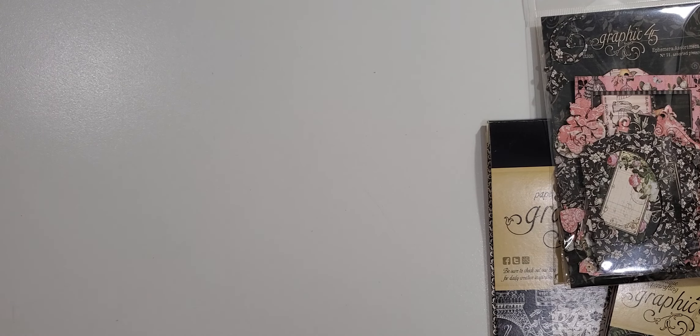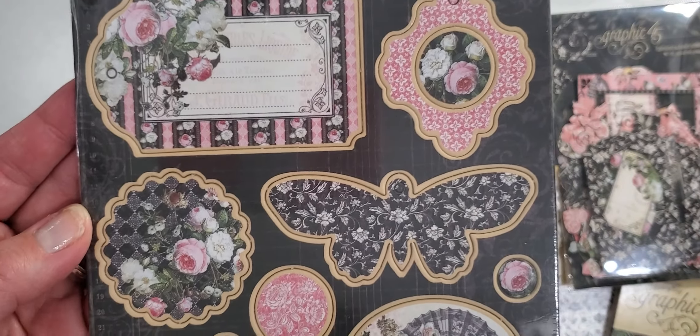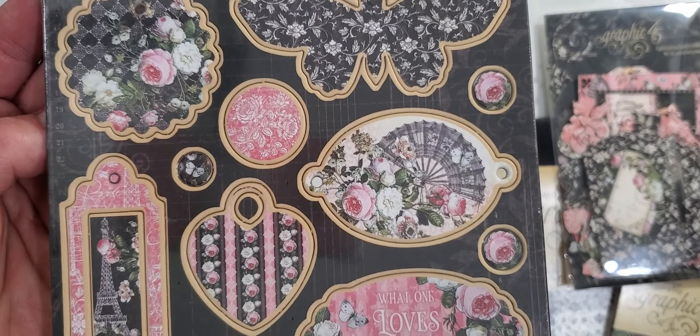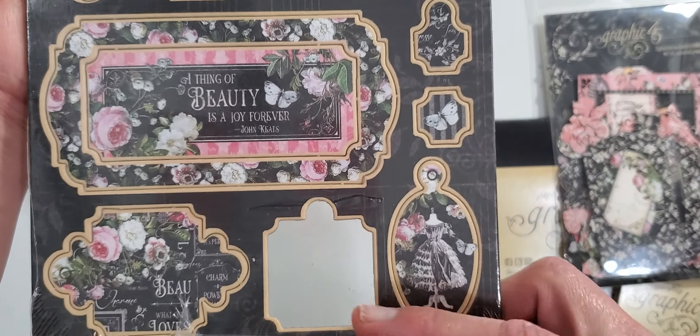And then the next thing I received was the chipboard pieces. I'm going to run through this real quick so you can see the lovely pieces. Very beautiful. I did use one of them already.